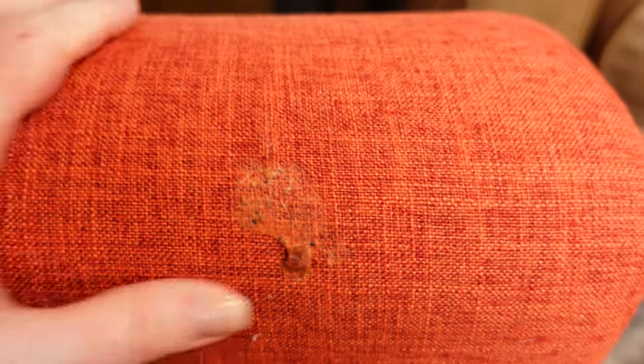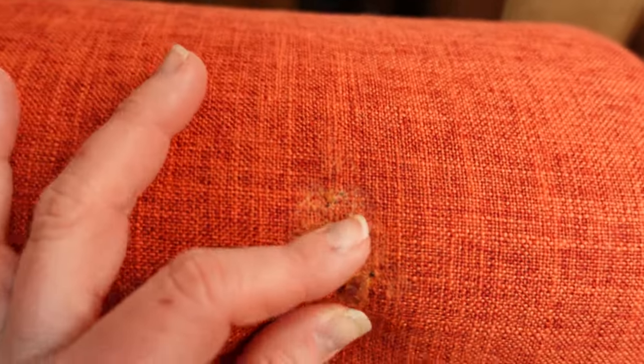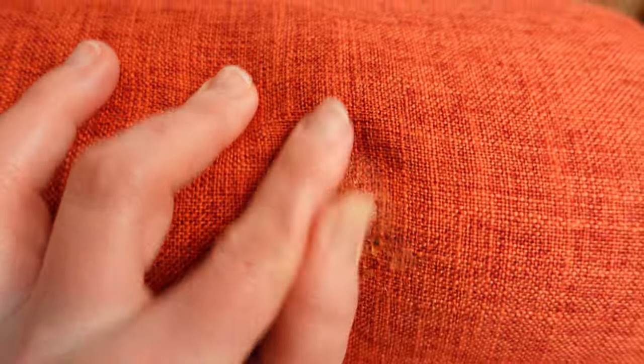This is the big stain — it's like crusted-on lasagna that I'm going to be removing. So the first thing I'm going to do is, sounds obvious, but just pop off any big chunks that you can pop off. And then we will go fill up the Little Green and see what kind of help it can do for us.